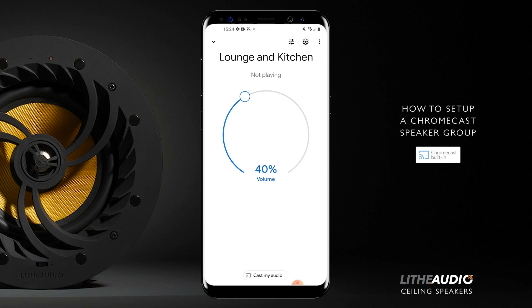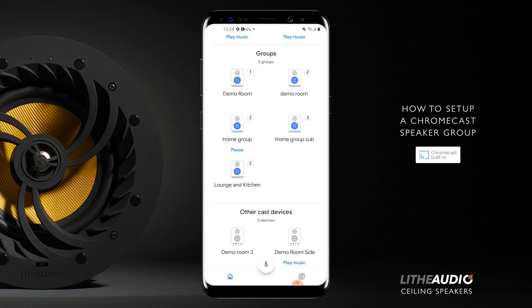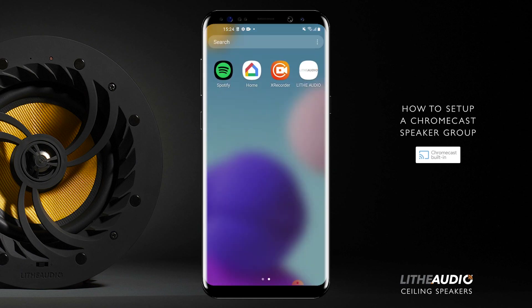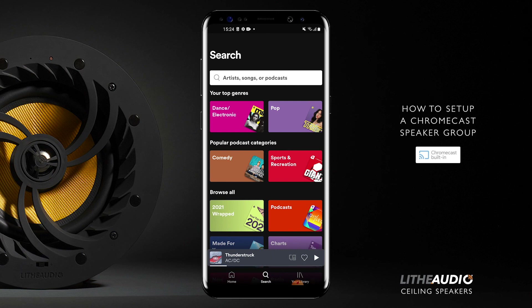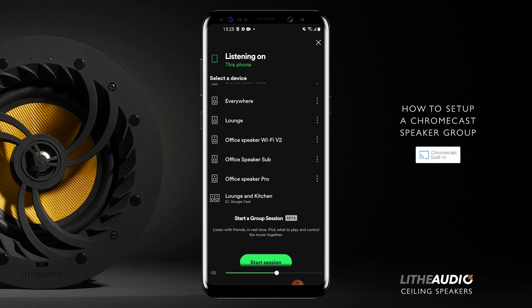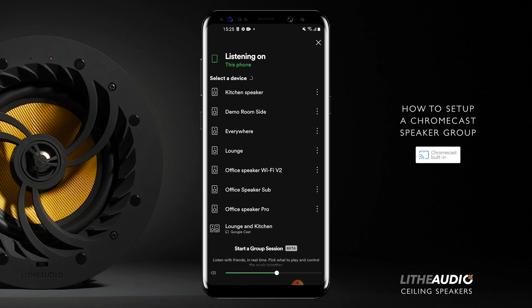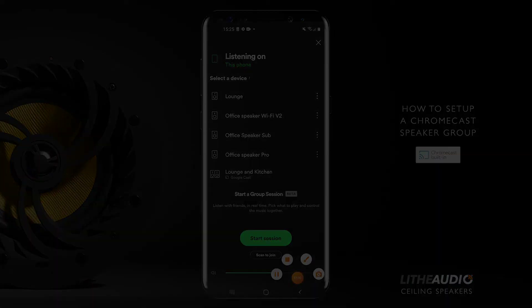If you go on the group, nothing's playing yet because we haven't used it. But if you go on settings, you can see the devices: there's a kitchen speaker and a lounge speaker. Now that this has been made, if you go on any service such as Spotify and go on connected speakers, you can see at the bottom we've got 'lounge and kitchen', which is a Google Cast or Chromecast group. You can tell it's a group because beside it are two speaker icons rather than one. So you can now play both speakers together as a group through Google Cast. Thank you.